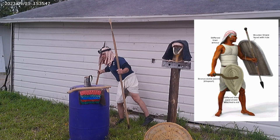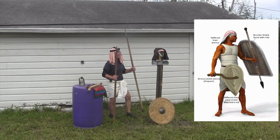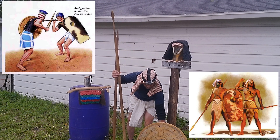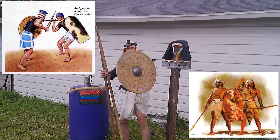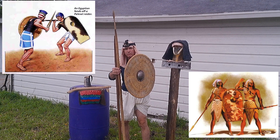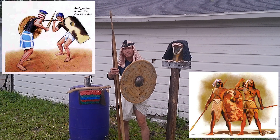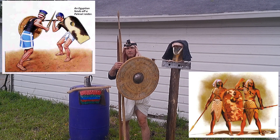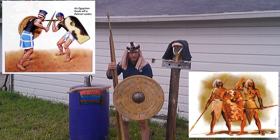A lot of the spears would have been much longer than this because they used them with shields just like you see here. This is not an actual Egyptian shield — they did have some smaller round ones early period, and then they went into the classic design everybody knows, where you see a much squared-out bottom, longer shield, still a center boss, rounded at the top.